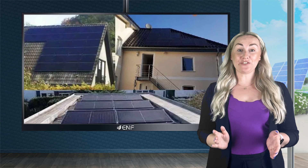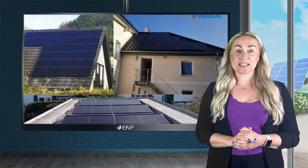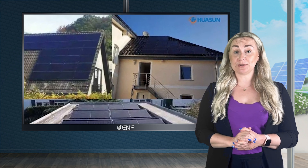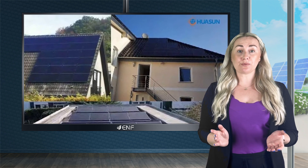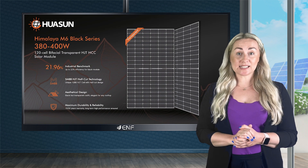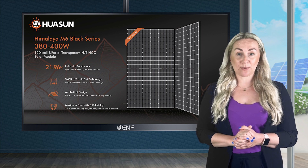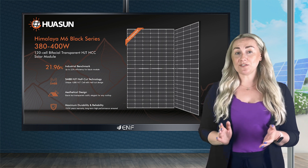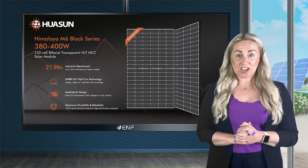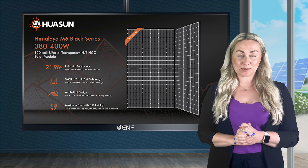The black modules are generally less evident and blend in well with the roofs, adding to the aesthetic appeal of the installed space, and thus ideal for homeowners looking for modules with modern design. The HSB120 DSN 380-400 solar module series manufactured by Huesun Energy consists of sleek all-black solar modules with a bifacial HJT cell and matte frame in black that imparts greater elegance to the installed rooftops.